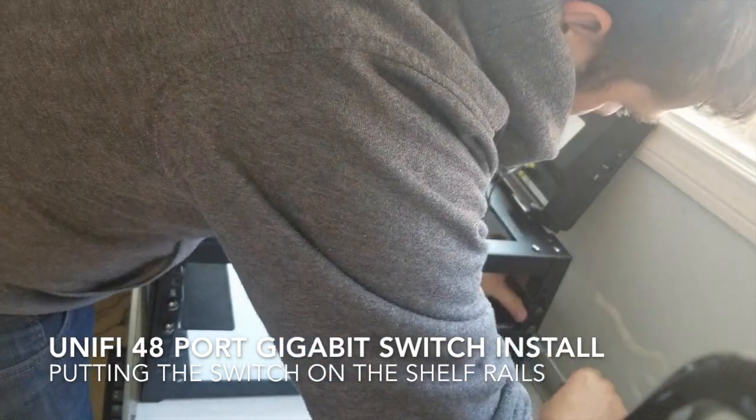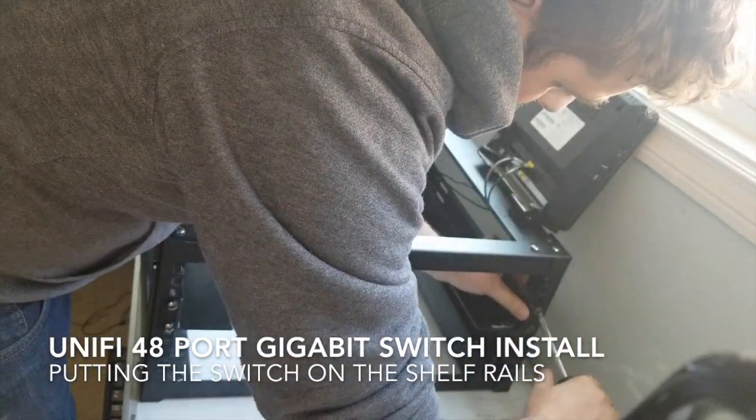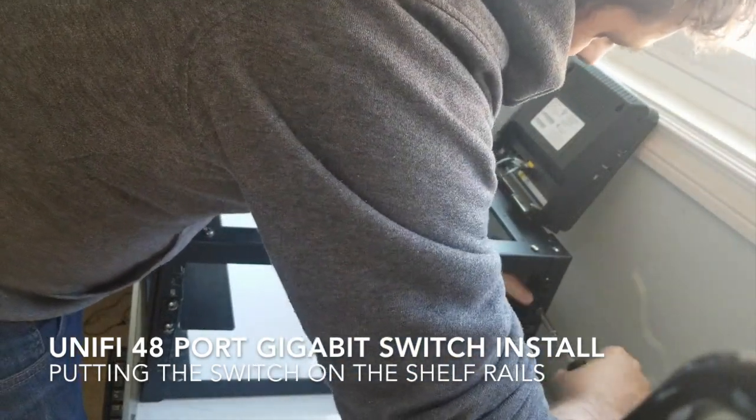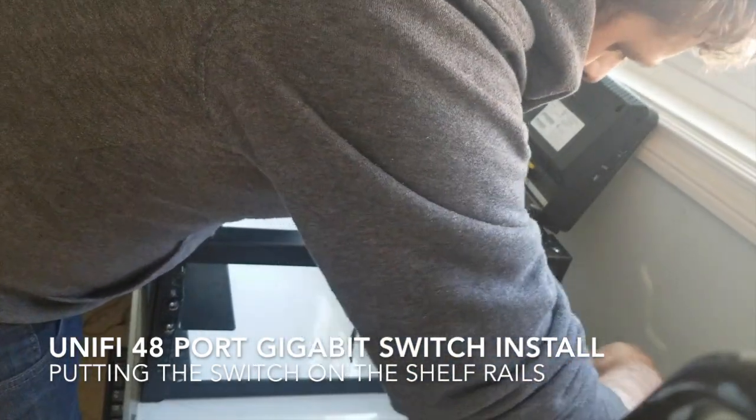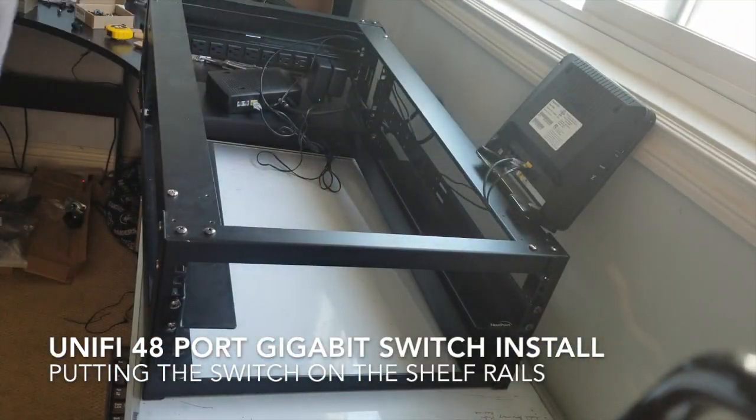I'd love to just slide my shelf in, but you saw it just move right there. I need to give myself a little bit more room — hopefully those shelves will fit. Alright, it's straight now.